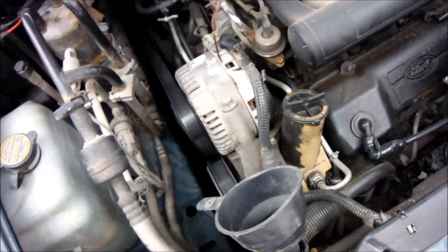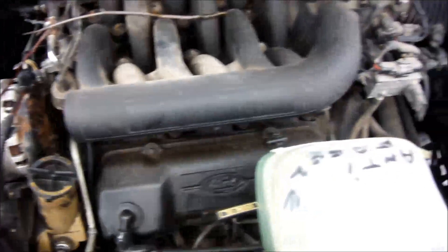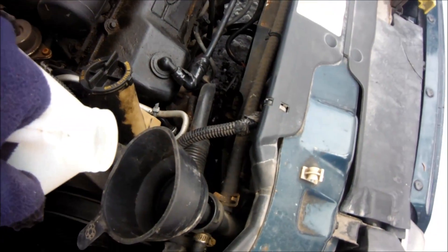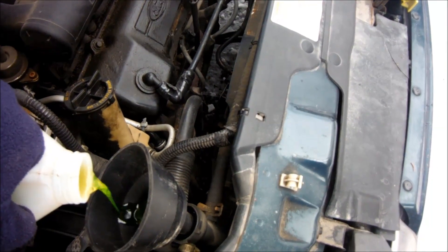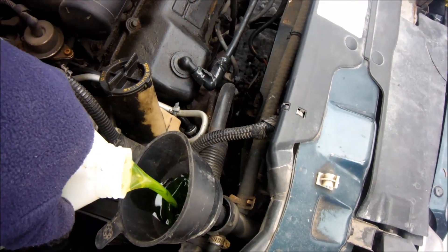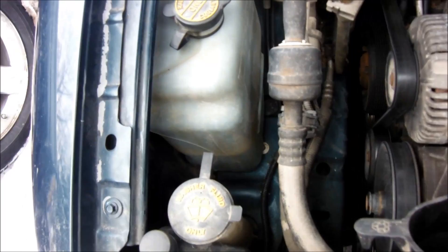I'm outside trying to check on the Windstar. I'm going to pour the antifreeze directly into the rad and see what it takes. I'm going to pour it until it comes out and then we'll see how much it actually took.